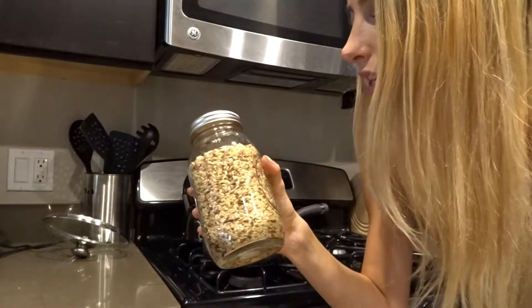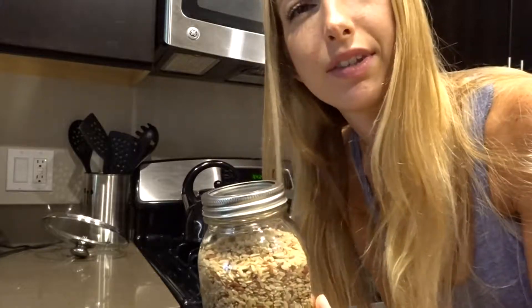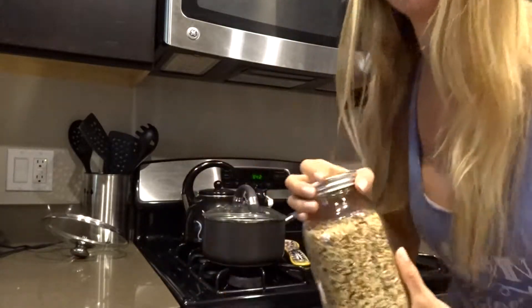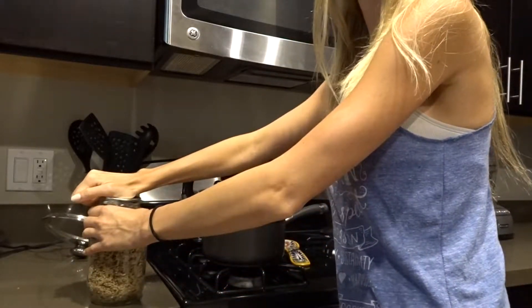If you're having Indian curry you definitely need rice. I'm making just brown rice from Trader Joe's. I like to keep all my rices, grains, and oats in mason jars like this. I'll probably make a cup of dry brown rice and use like two cups of water, so here we go.